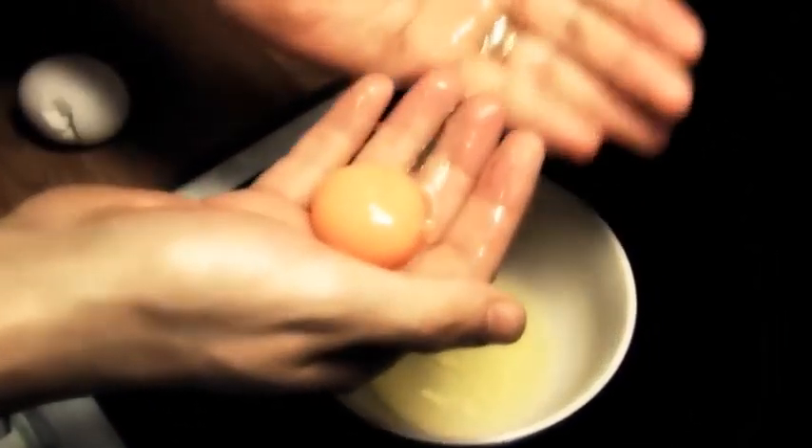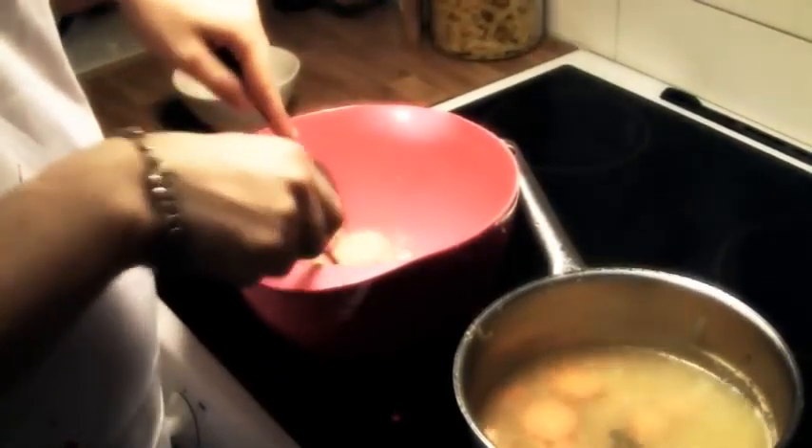Separate the egg yolk from the egg whites, and whip a meringue batter from the whites.